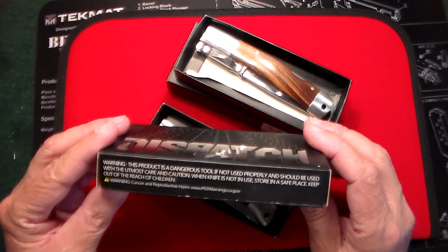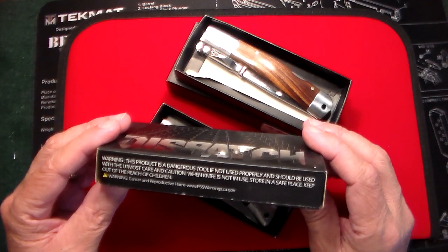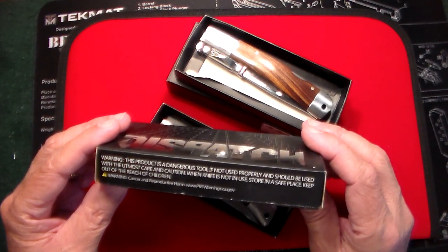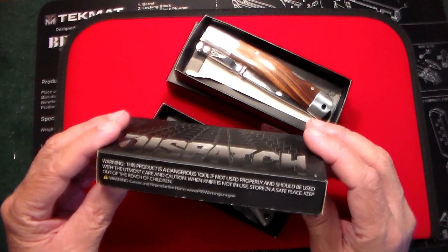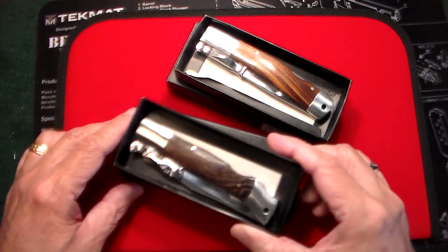The packaging says: 'Warning, this product is a dangerous tool and should be used properly, with utmost caution. When not in use, store in a safe place.' Well, I certainly hope it's dangerous — I don't want an undangerous knife.